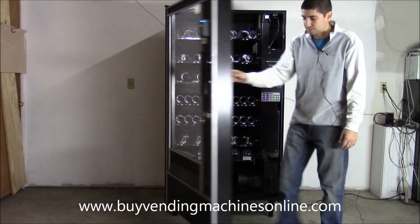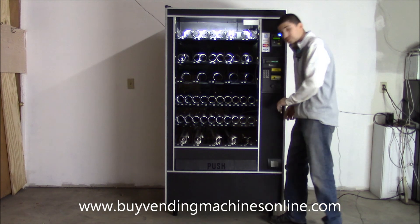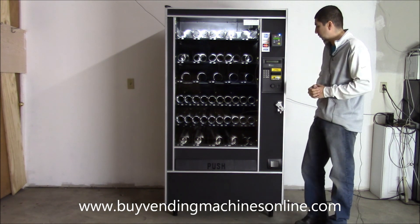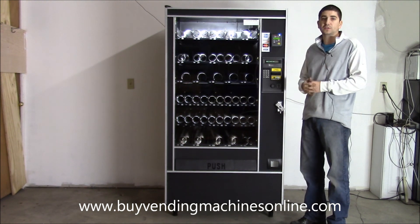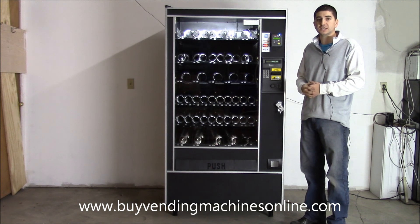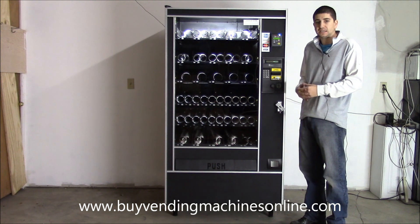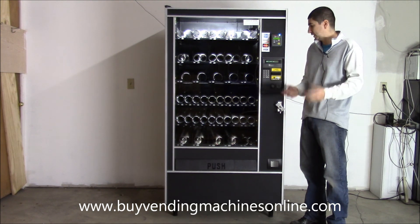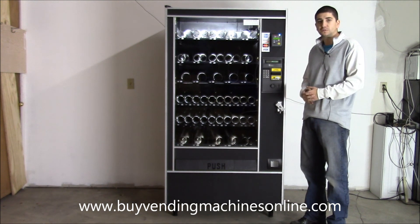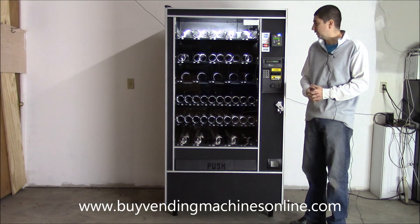We retail this machine on our website for $2,450, and that includes free shipping to the freight terminal in your city. You do need to pick it up there, but if you need delivery all the way to your location — with or without a liftgate — we can absolutely arrange that. Our website is buyvendingmachinesonline.com. We usually have anywhere from five to twenty of these in inventory at any given time, and we can get you as many as you need. If you have questions, feel free to call — our phone number and website are in the video description.